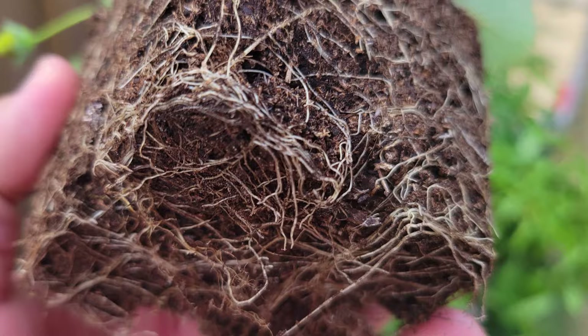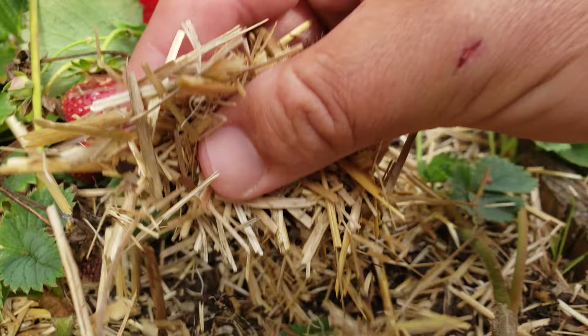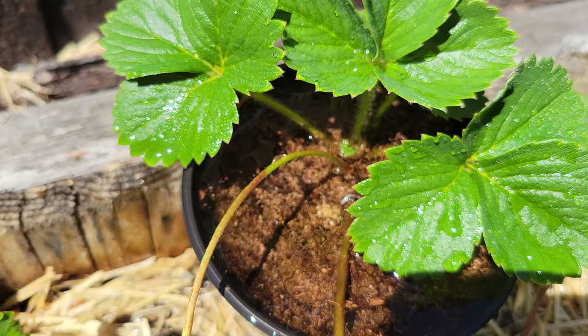Try not to water every day, though, unless it's in extreme heat and it's necessary. Every time we water, we wash the soil of nutrients and goodness. And on that note, you gotta mulch. It really does help to keep that moisture locked in, allowing us to water much less. Every crop should be mulched, but especially strawberries.